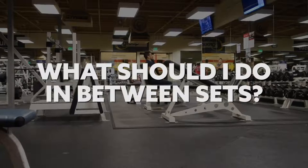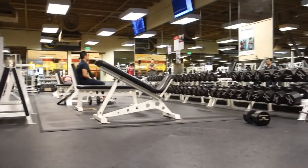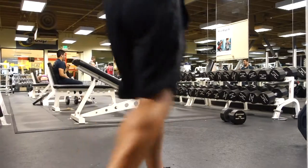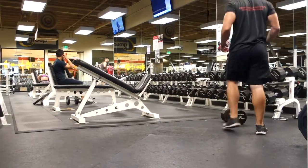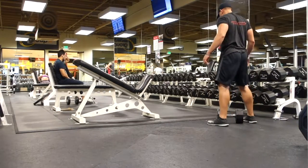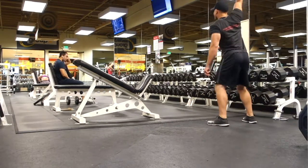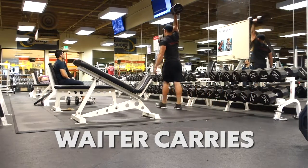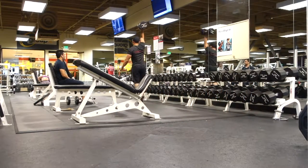What's going on, guys? Welcome to another episode of The Coach Malik Show. Today we are talking about what you should be doing in between sets. A lot of people have been asking what should I do in between my sets — what should I be resting, should I be doing active rest? Now, if you are doing something heavy, I do believe you should rest. But if you are not and you're trying to lose weight, these are great things that you can be doing during your rest time.